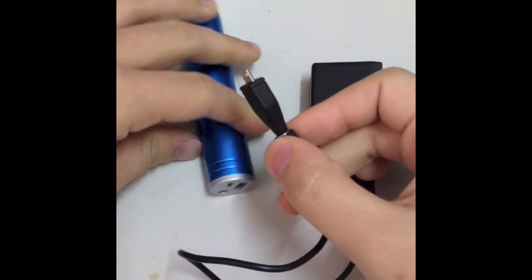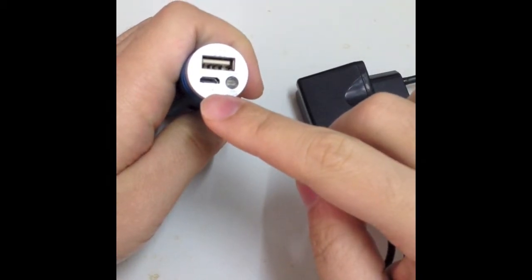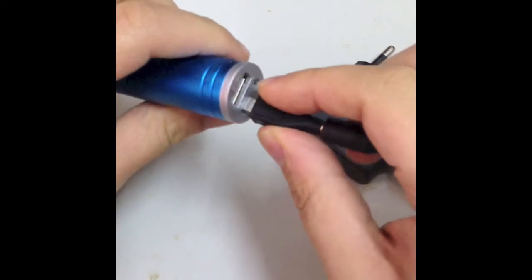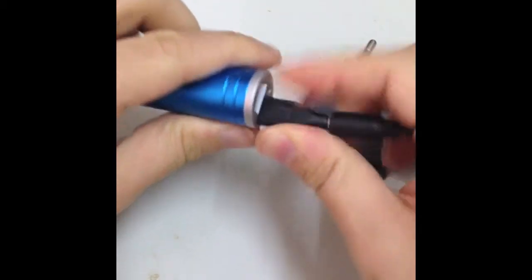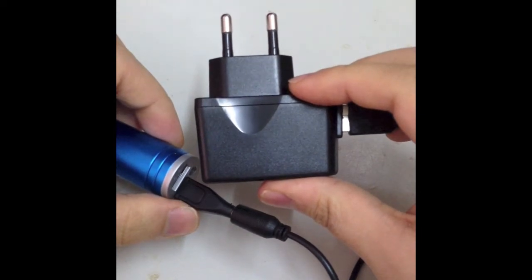And then connect it to your power bank. Make sure you put it in the IN slot. And then you can put it in the slot.